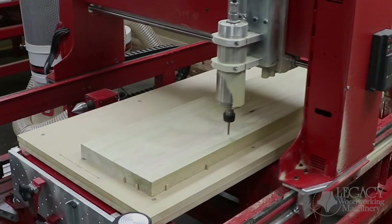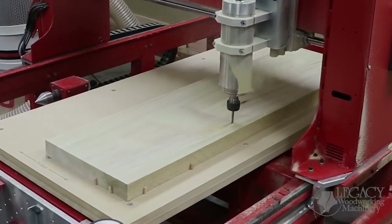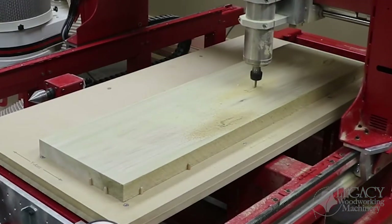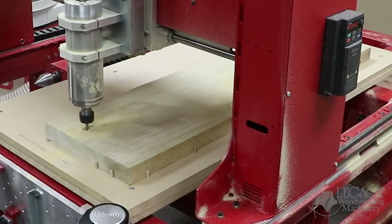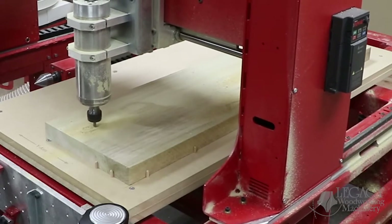Legacy's three workstation platform allows us to combine multiple cutting processes to make us more productive. For example, here we are first pocketing the mortises for the legs and then cutting them out afterwards.